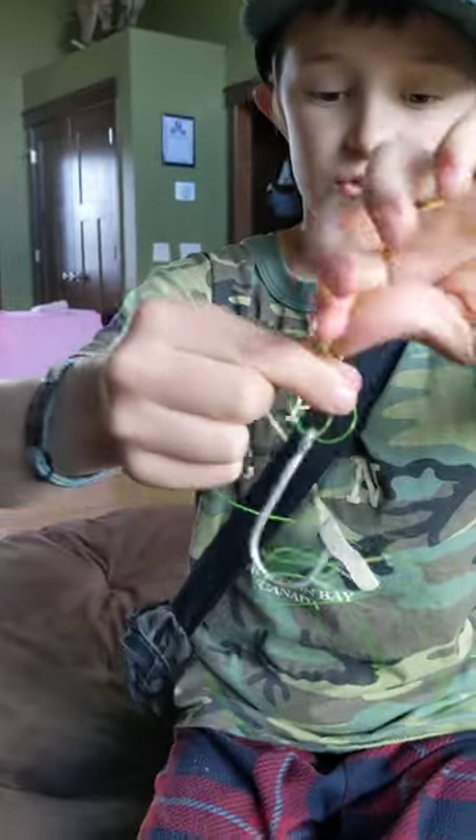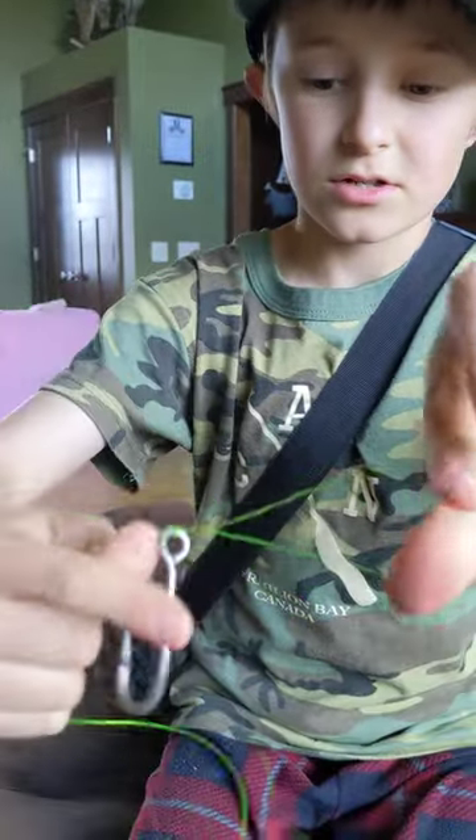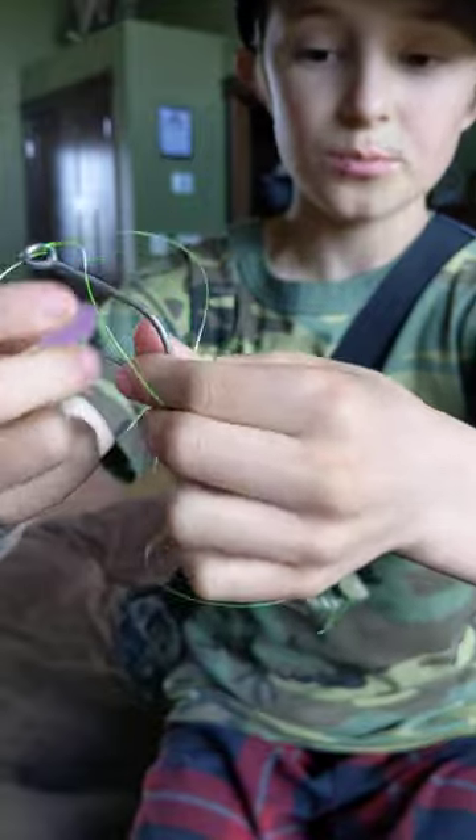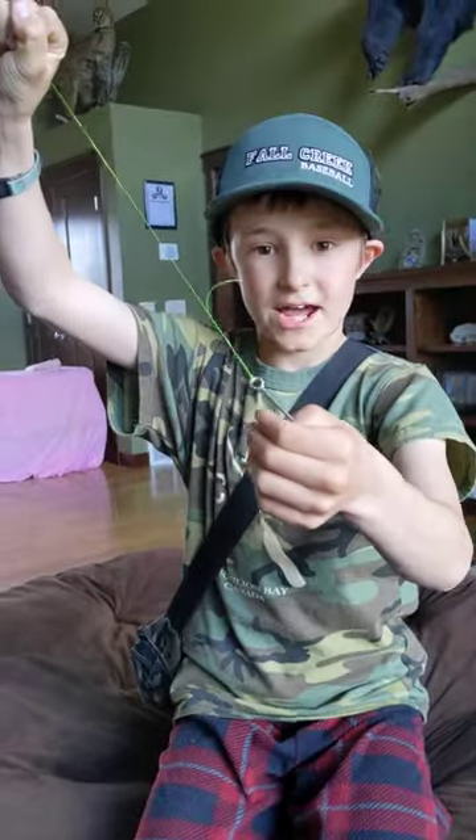Then you want to tie a square knot. Then you're going to take the loop, pull it through the hook, pull it tight, and that's a Palmer's knot.